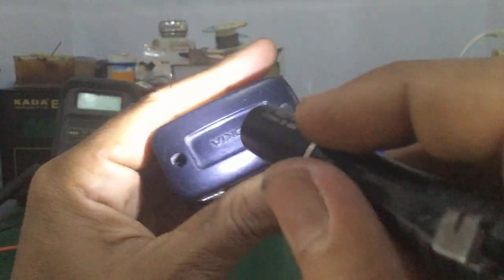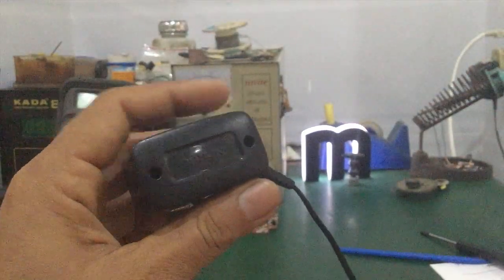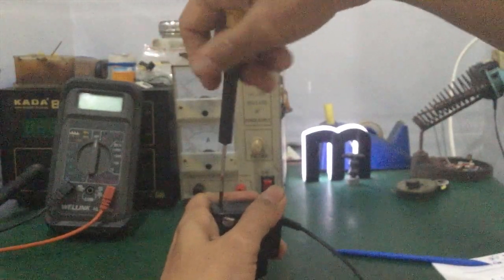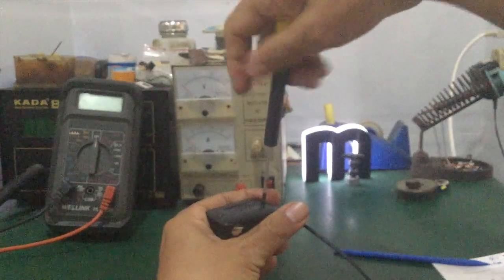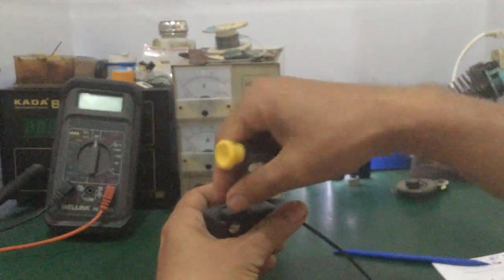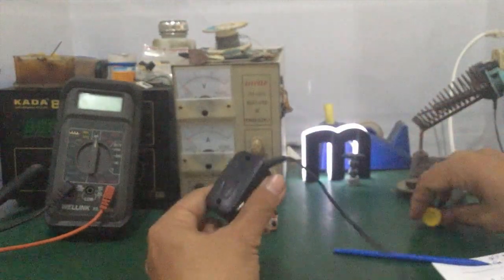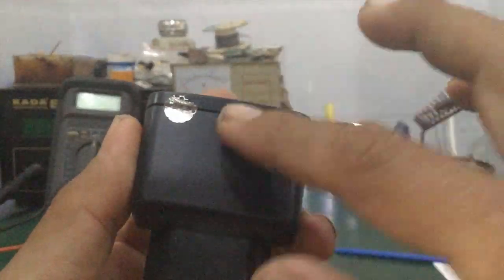Đối với những cục sạc dạng này, nó vừa sử dụng ốc tam giác. Mình dùng một cái vít, mình mở ra. Mấy cục sạc này, bây giờ các bạn có thể sưu tầm lại. Mấy đồ cổ, đồ cũ — nhiều khi người ta còn thu mua lại những cục sạc này. Còn tem Nokia luôn nha các bạn, tem bóng.